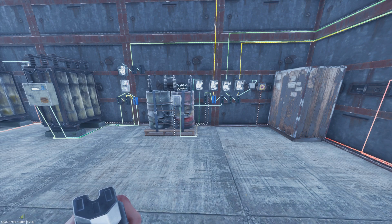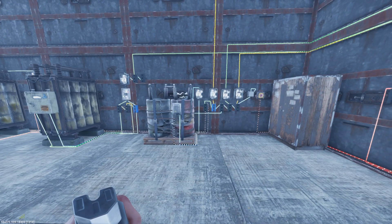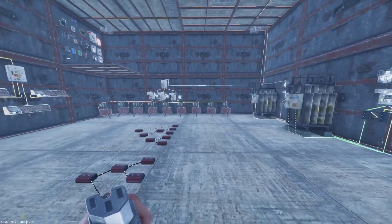Welcome back ladies and gentlemen. My name is Mr. Hydra and this is Rust Console Edition. This is Episode 3 of my Medium Base Wiring Guide on all of the systems that I believe you need for a medium-sized base.